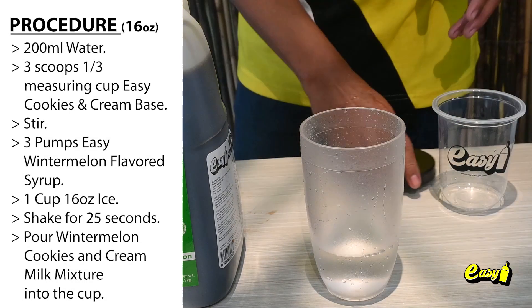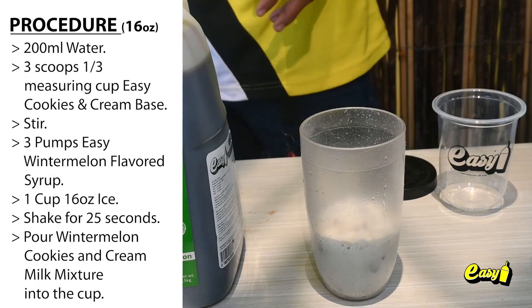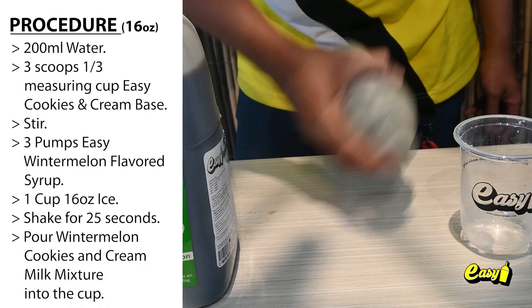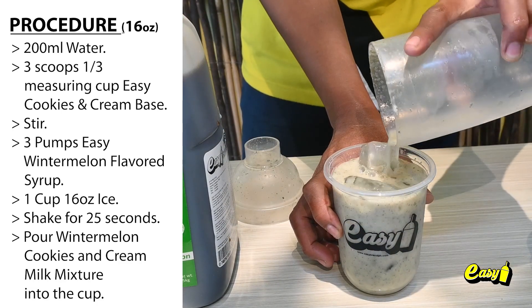200 milliliters water. 3 scoops, 1 third measuring cup, Easy Cookies and Cream base. Stir. 3 pumps Easy Wintermaline flavored syrup. 1 cup, 16 ounces of ice. Shake for 25 seconds. Pour the Wintermaline Cookies and Cream Milk mixture into the cup.